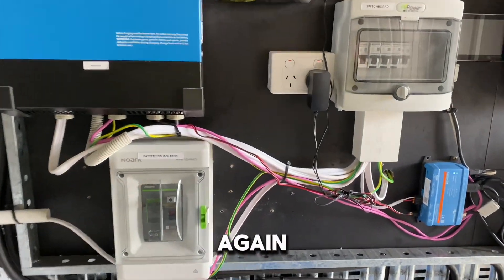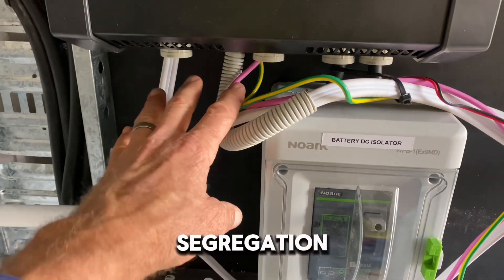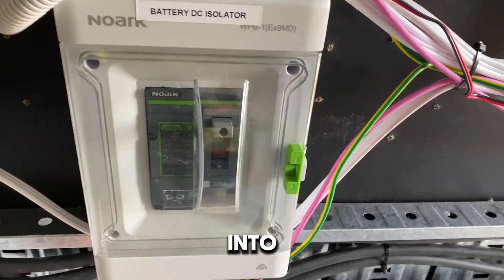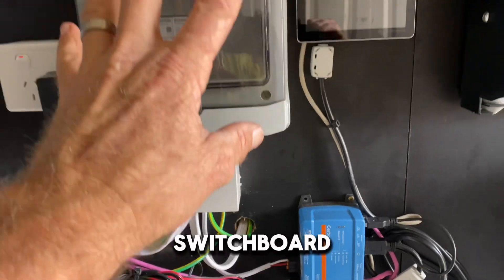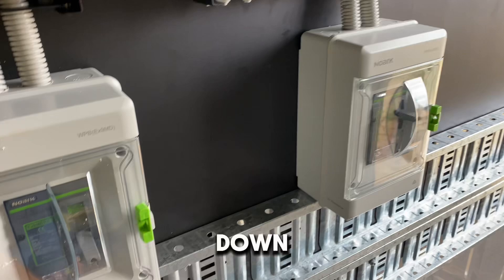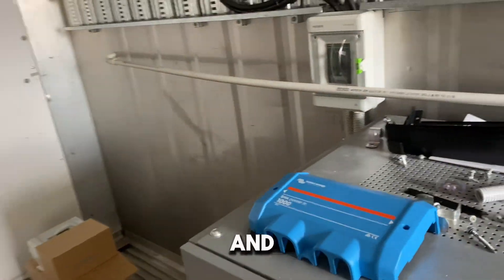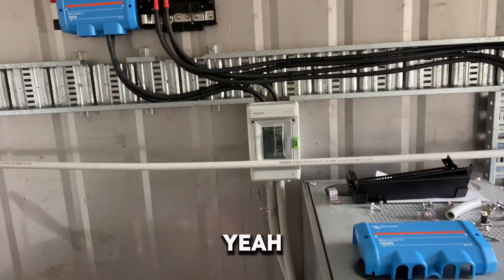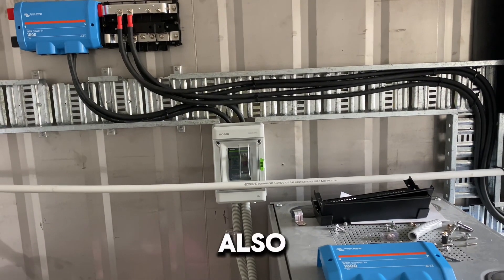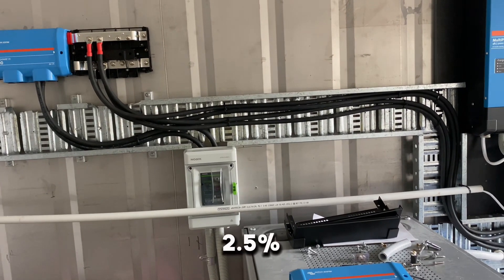I've still got to extend my cable tray for AC and DC segregation. All the AC cables will come straight down, bridge across into the bottom cable tray, and back up to the new switchboard. The challenge has been getting cable sizing right and staying within the permissible volt drop — you don't want more than 2.5 percent volt drop across your system.